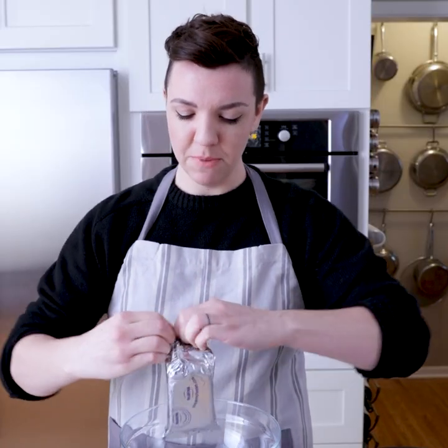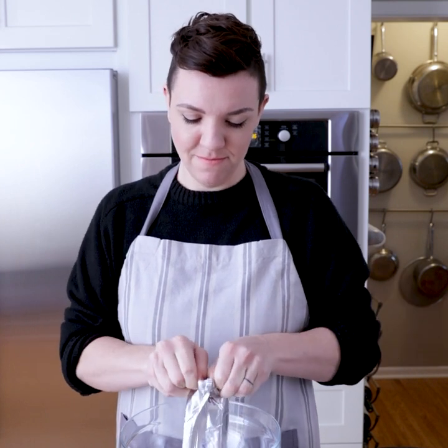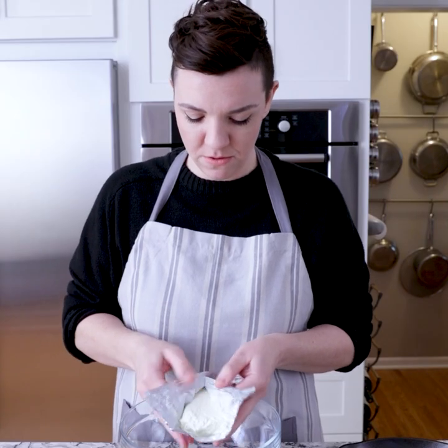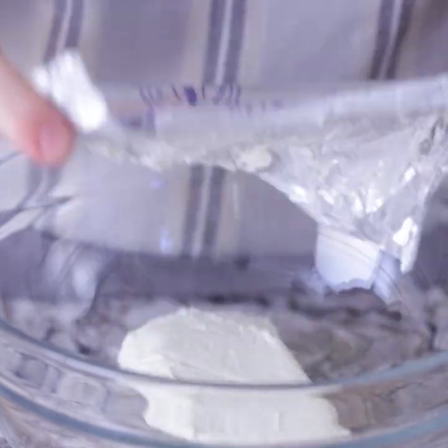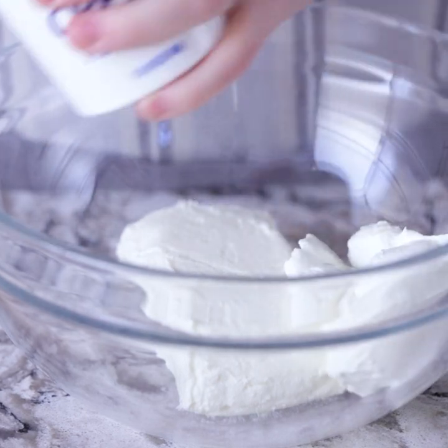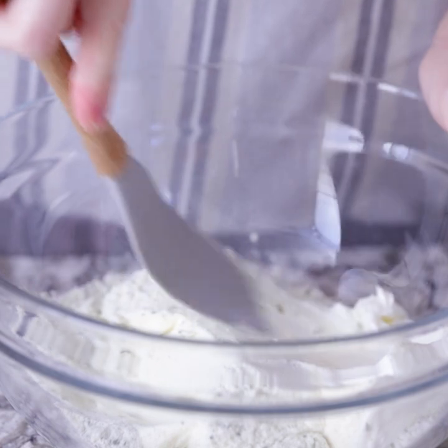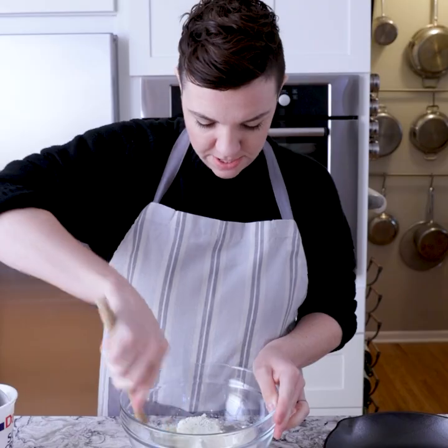I'm going to start with the cream cheese — just going to put this in a big bowl. To that, we're going to add a half a cup of sour cream and two teaspoons of ranch dressing mix. Then all that gets mixed together nice and creamy.